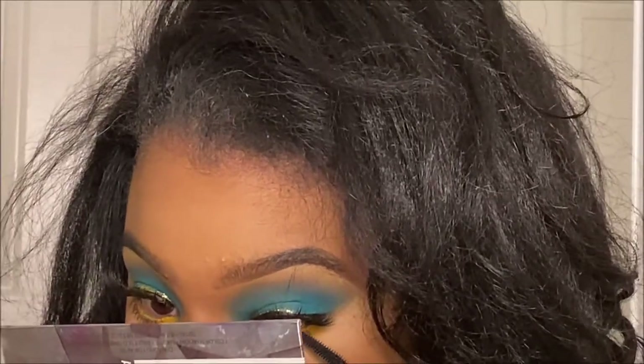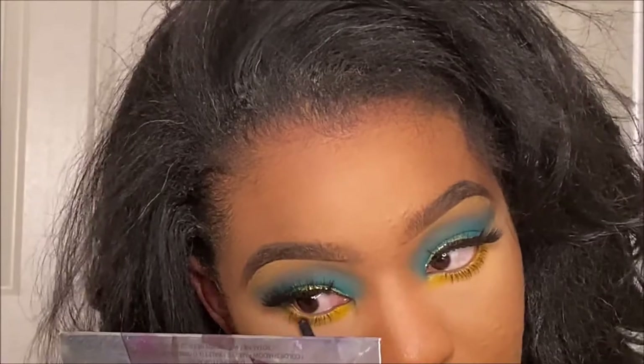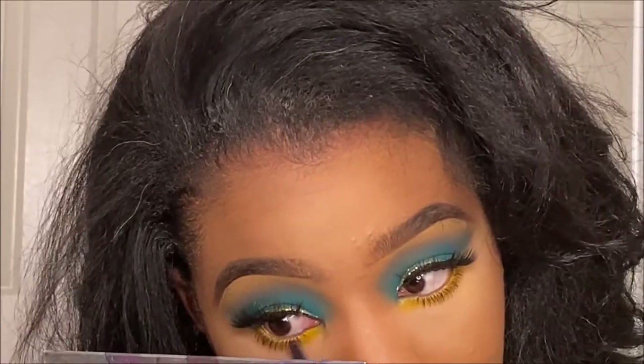The lashes I picked are more on the fluffier side. If you want a wispier lash, definitely opt for a wispier one — it's honestly up to you. When I did create this look the first time — well, this is actually my third time doing this look — I did use a wispy lash and it also looked nice.